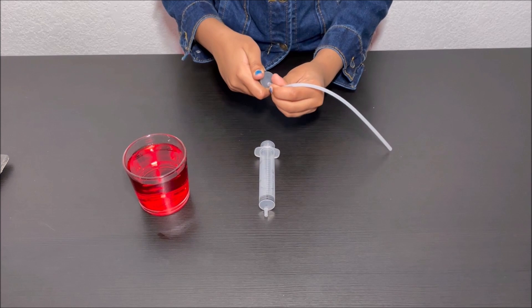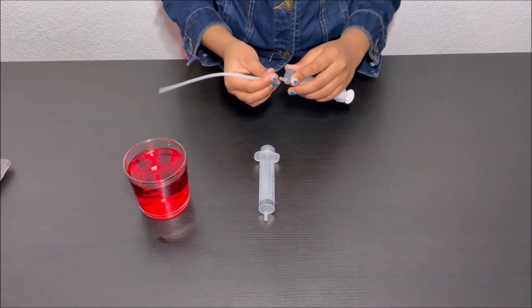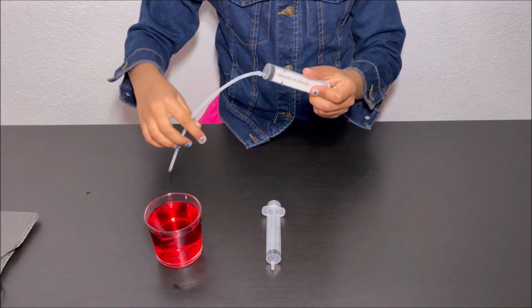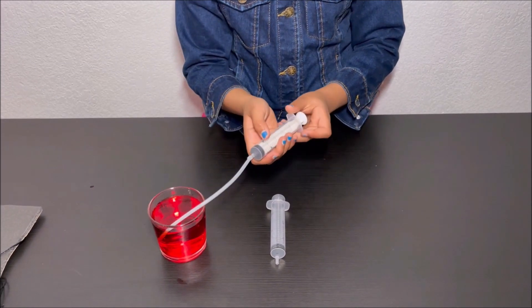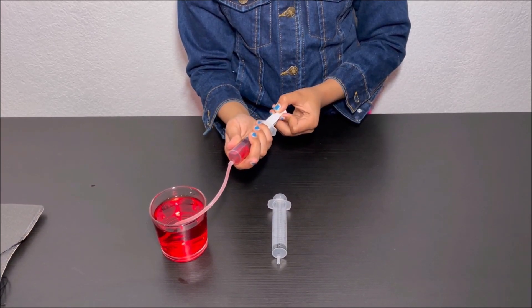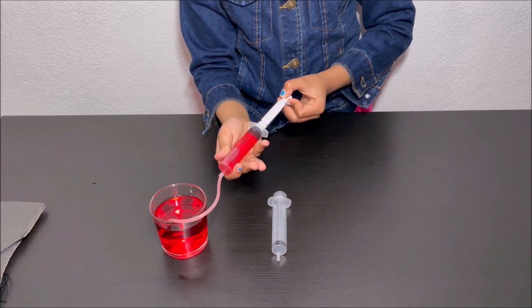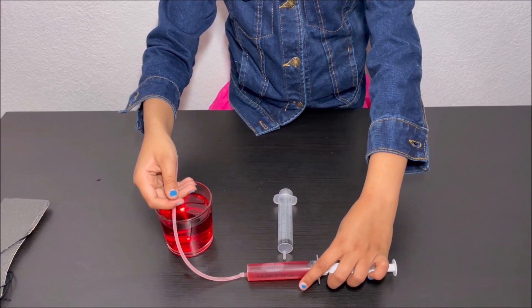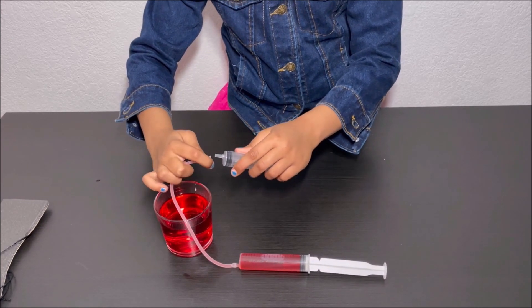First, attach one end of the pipe to one of the syringes. Then put the other end into the food colored water and suck water from the glass cup. The water goes through the pipe and into the syringe. Then attach the other syringe to the other end of the pipe.